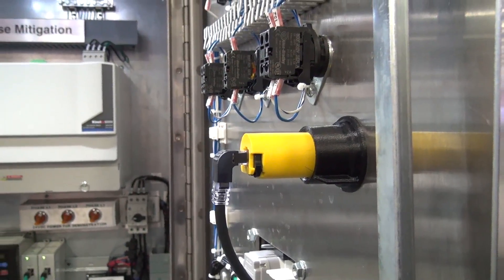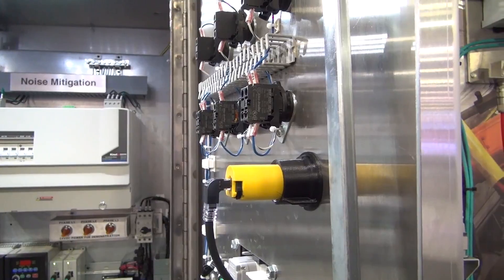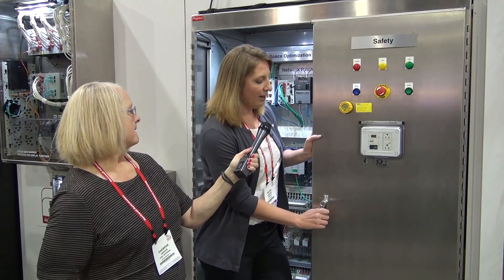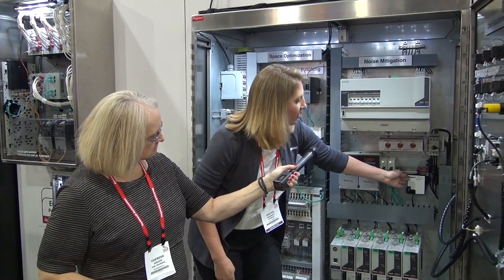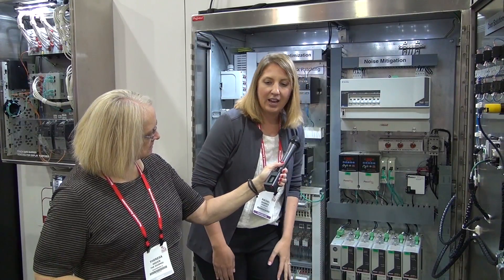There's another module inside the cabinet. So it's a door-mounted indicator module and that is connected to an isolation module, which is actually mounted inside the cabinet.